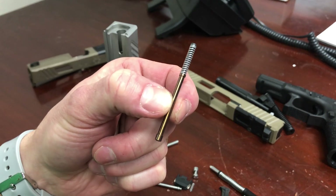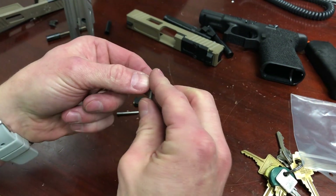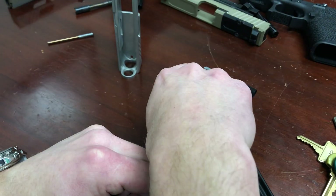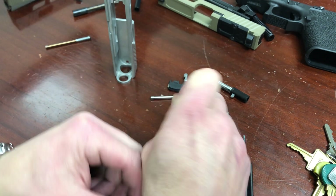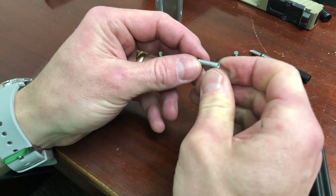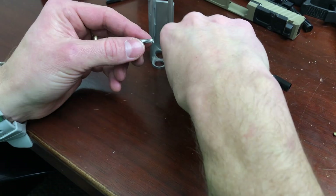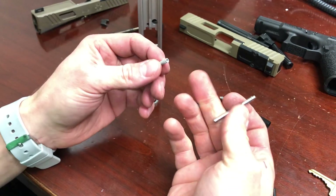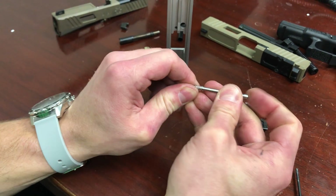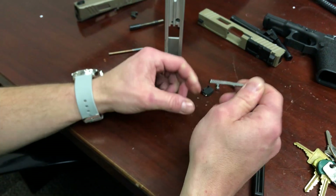Take the spring first and use a hard surface to compress it into position. Hold it and push down until it's flat. Then snap the other end onto the back of the depressor plunger — get it started and it'll snap in place. When it's complete it should look like this. Make sure it's nice and tight.